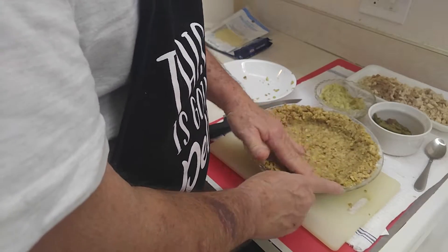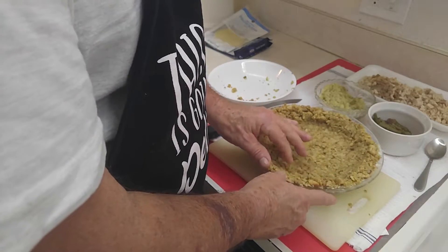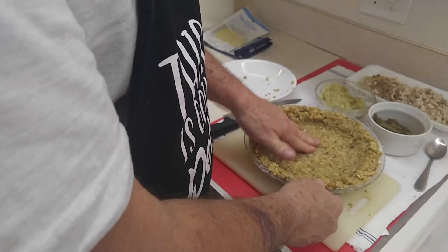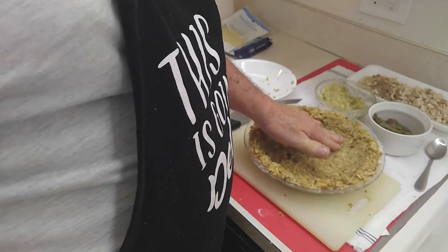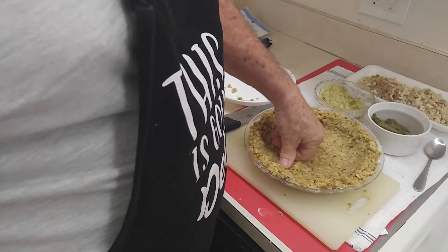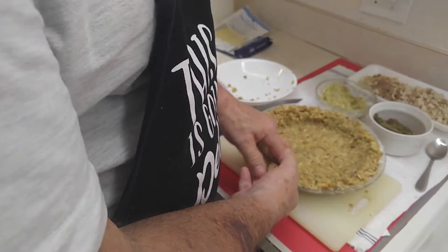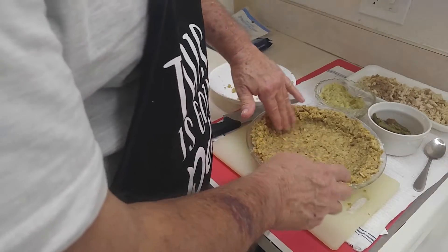Now we get to this part — and it's all easy. Now we pack this at the bottom. Make sure you don't have any open spaces if you can help it down there. Pack it nice and snug.